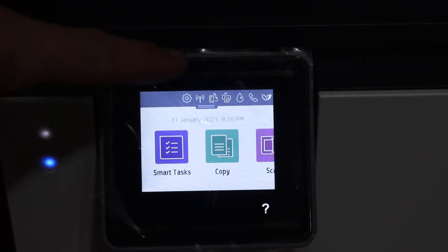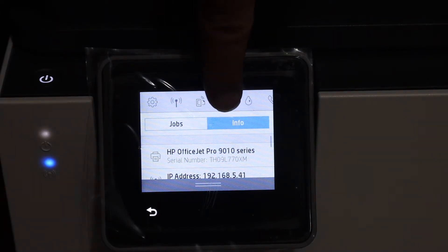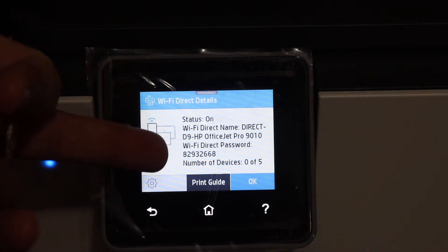On the display panel we have to scroll down and click on the Wi-Fi Direct icon which is here. On the next screen you will see the name of your printer's Wi-Fi and below is the password of this printer.